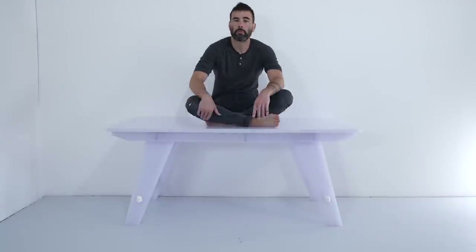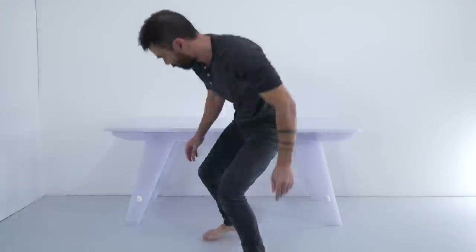Today I'm making a super lightweight table that's still strong enough to support my weight, even though it weighs less than 19 pounds.